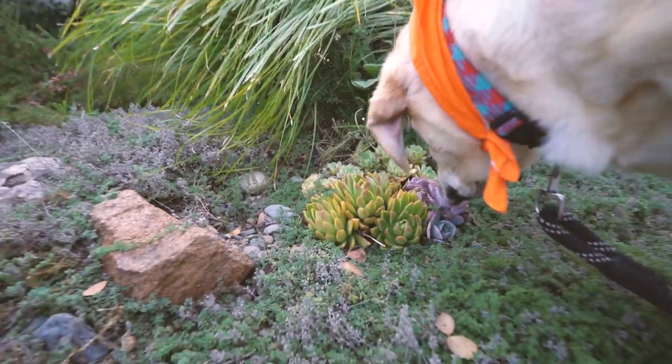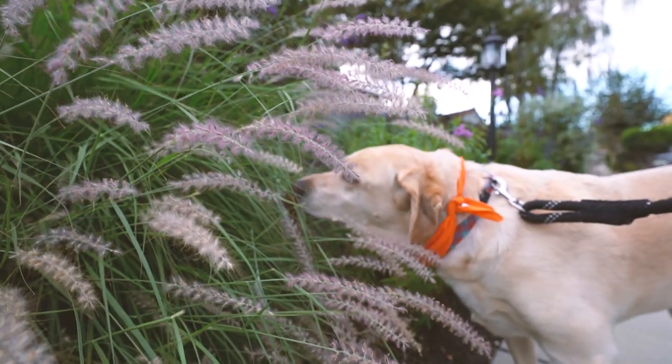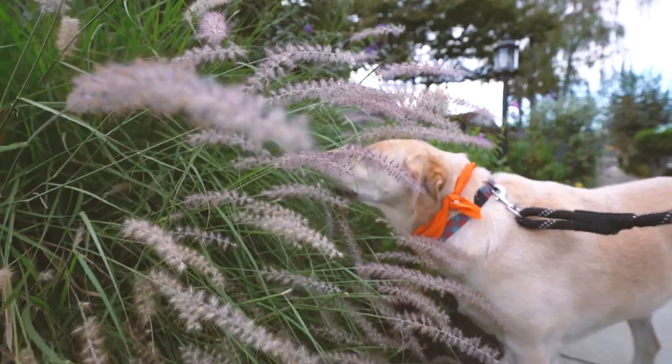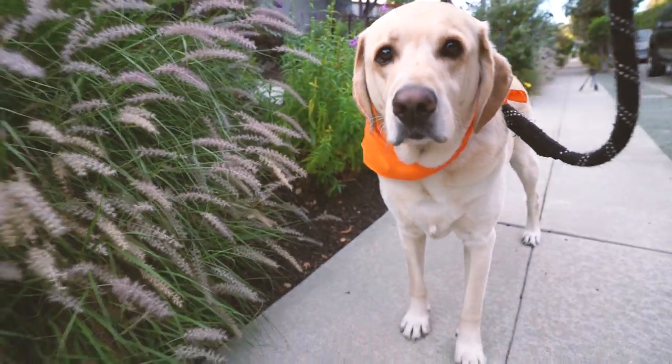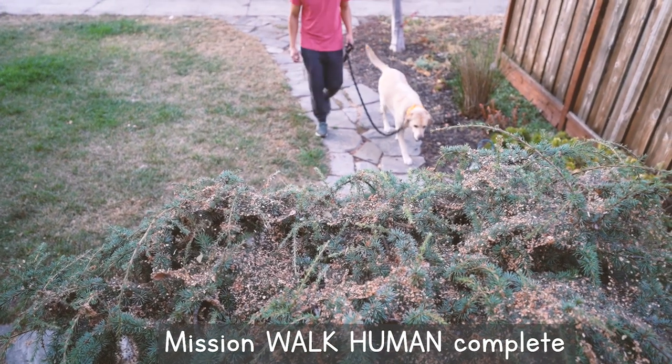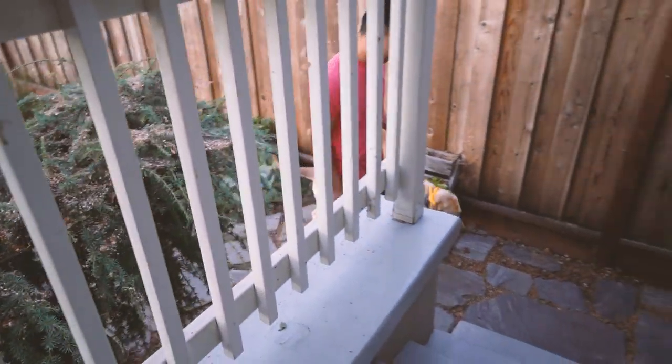Make sure to stop and sniff the flowers, because I've heard it reduces stress. I don't stress, but humans tend to stress a lot. That was a good long walk — now comes the best part...